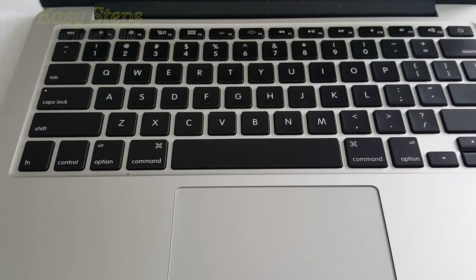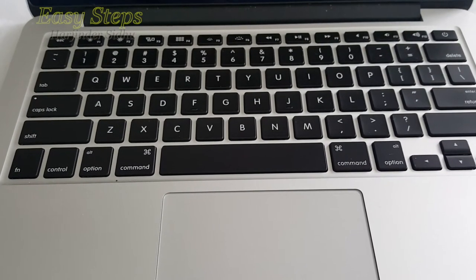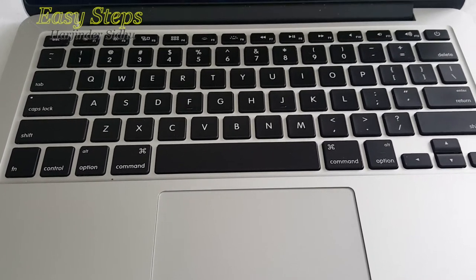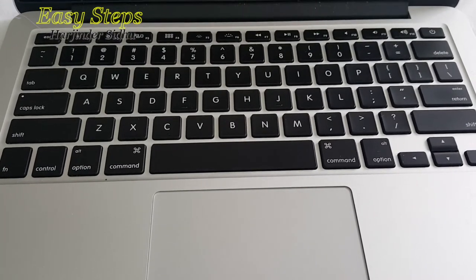Hello everyone, please welcome and join me on Easy Steps. I'm going to share with you how we can upgrade a MacBook Pro flash drive in easy steps. Let's get started. First of all, we're going to power off the MacBook Pro.